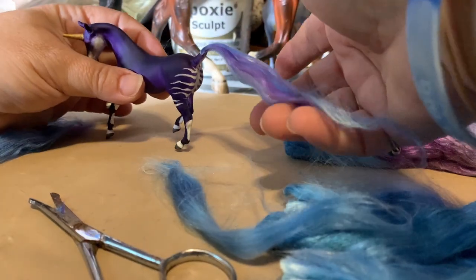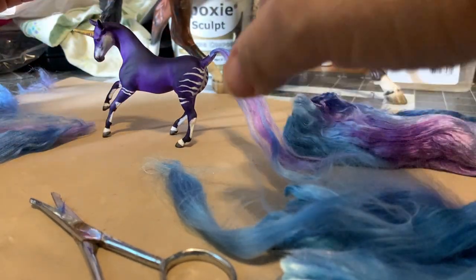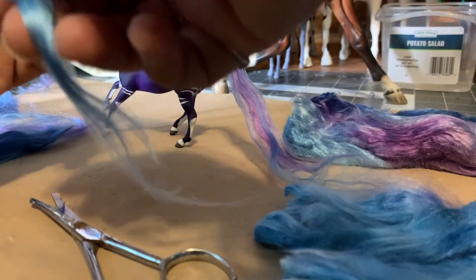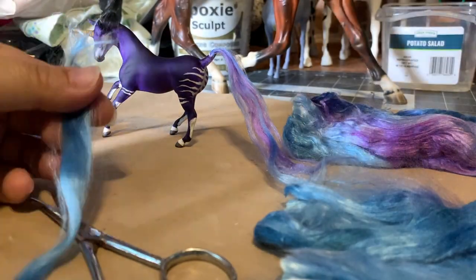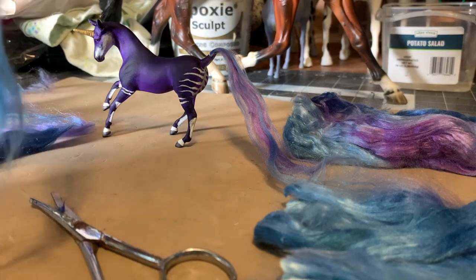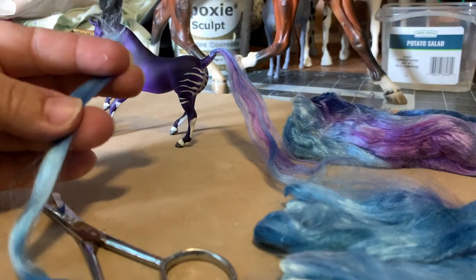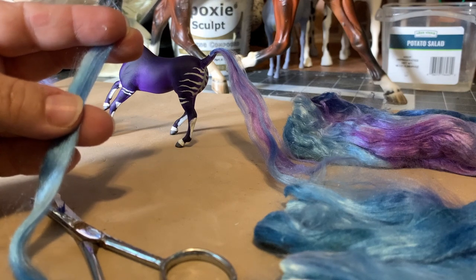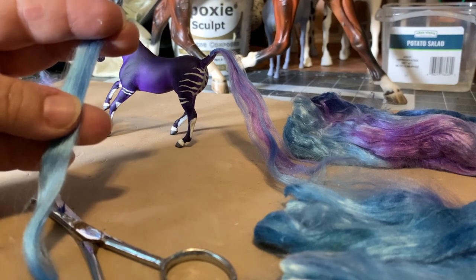I'm going to be leaving the underside of the tail as it would be in real life. I'm going to pause here and go into a little time lapse because this does take quite a while, so you get a feel for it. You can always ask questions if I went too fast.